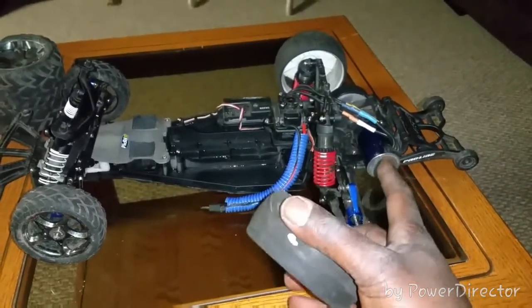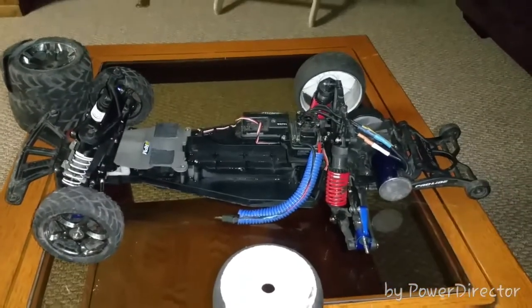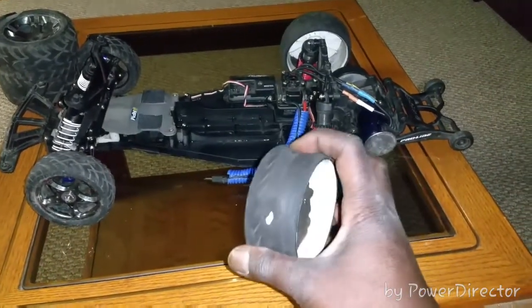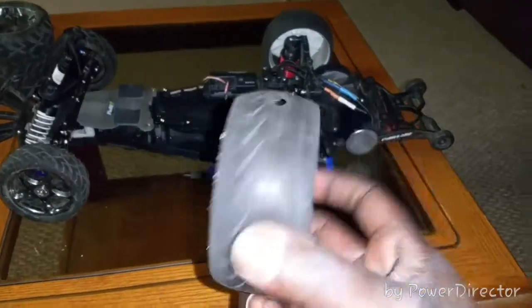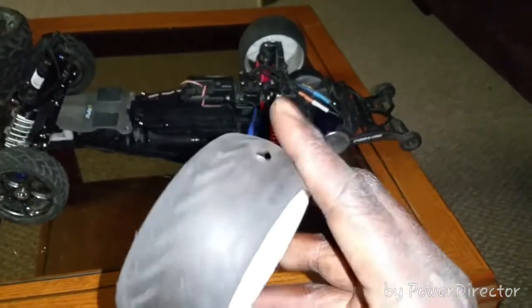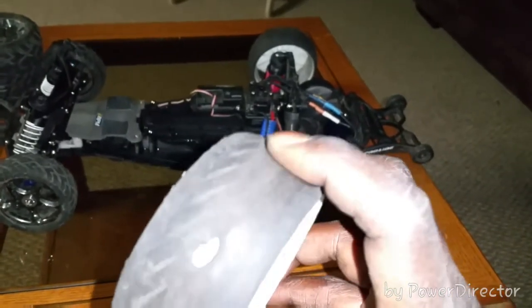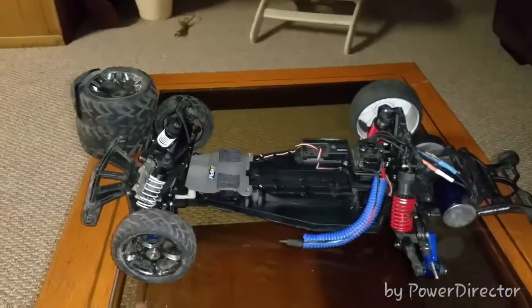Yeah, this motor on 3S — I'm telling you guys, this thing is an animal. I mean, I already ate up two sets of tires. I can't really say I ate them up because these tires were raggedy when I put them on in the first place. But just the sheer torque and power of this motor — look at these tires, they're all gummy. You can still see where they were swollen and ballooned. This tire was extremely bald. We did a lot of dancing around the parking lot. I got my hits in a couple times, but this tire is just all soft and gummy.